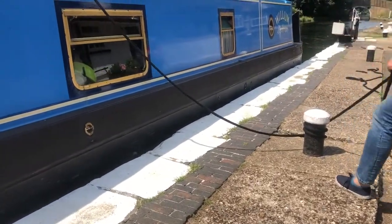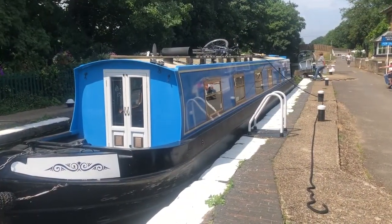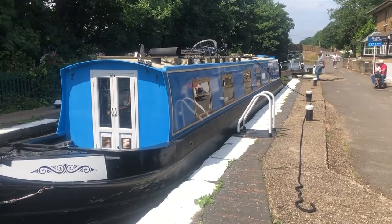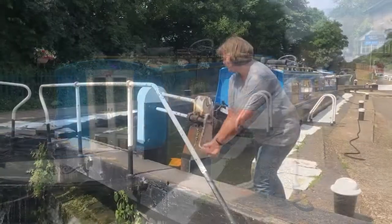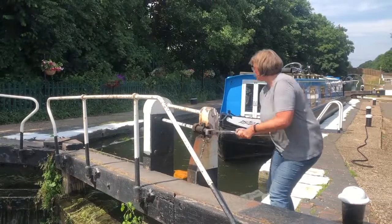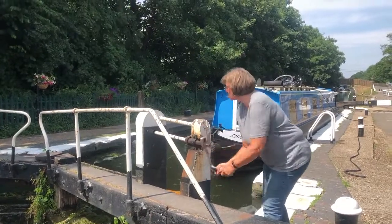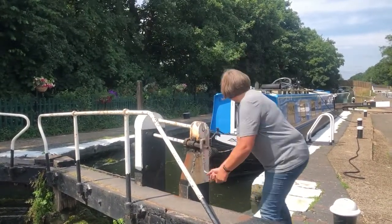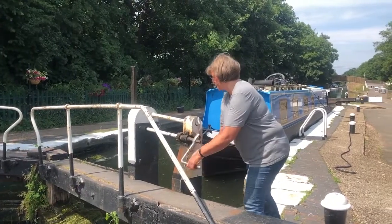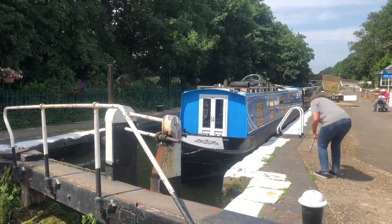I wrap the line around the bollard twice and lay the line out towards the bottom of the lock this time, so that I can easily reach it when closing the gate. When going down, I generally open the paddle fully straight away because the water going out doesn't create as much turbulence in the lock as when you're going up. The only thing I watch out for is the boat being pulled forward a bit when the water is going out, but that can be controlled with the rope.